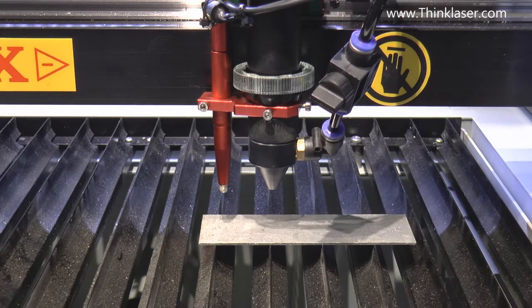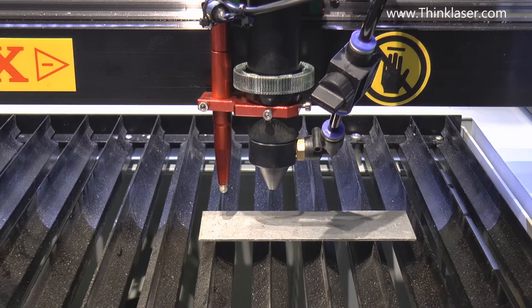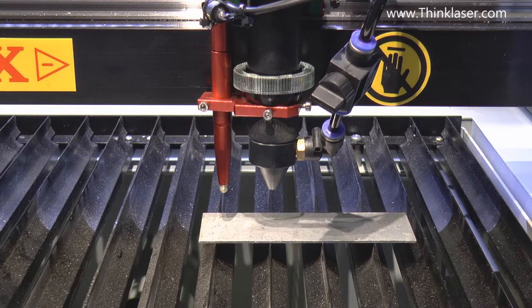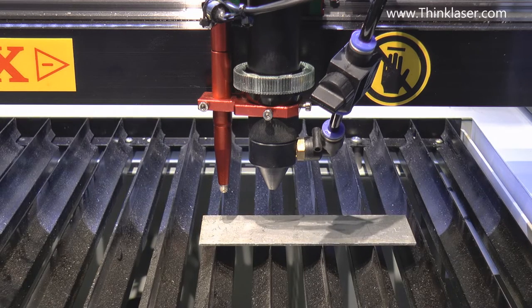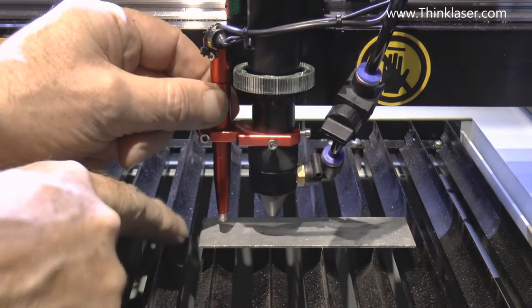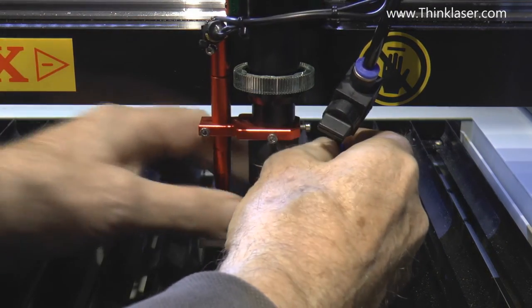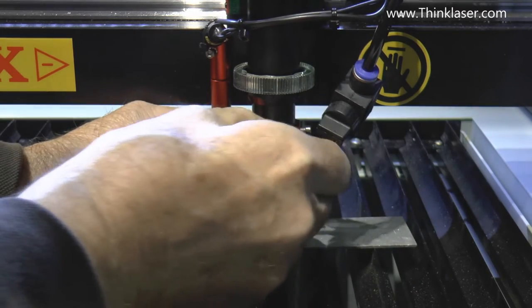Think, think, think — the head is already at the top of its stroke so I don't have to do that again. The table has basically gone up to the micro switch, tested the micro switch position two or three times, backed off to a safe position. Now only now can we proceed.